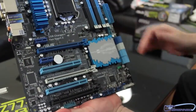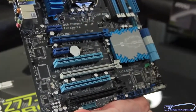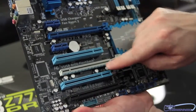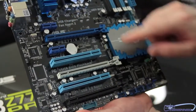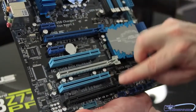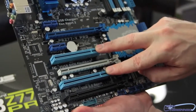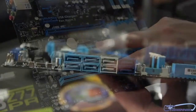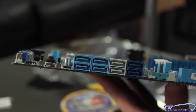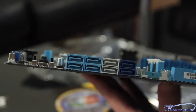Now let's talk about PCI support. We have two PCI x1 lanes, then three PCIe lanes running at 16/8/4 or 8/8/4 configurations. There are also two standard PCI slots. As far as SATA support goes, this motherboard has both the Intel and ASMedia controllers on it, supporting both the SATA 2 and SATA 3 standards.